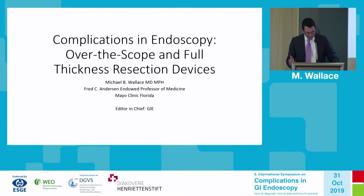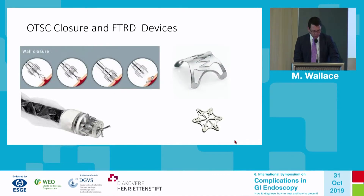I will talk about in more detail the actual complications over the scope, and I'll particularly focus on full thickness resection, because this is a relatively new device we're just beginning to use throughout the world. We should all understand the proper indications and safety measures. All of you are familiar with the over-the-scope closure system — the so-called Ovesco or OTSC.